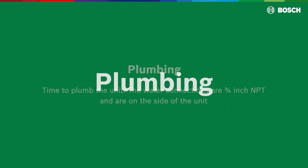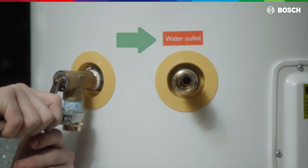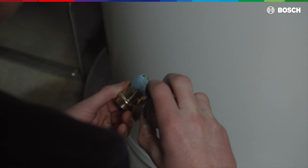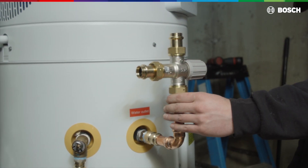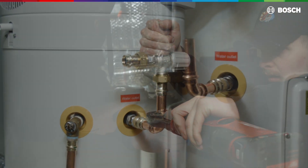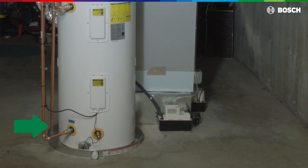Plumbing: the water connections are ¾-inch NPT and are on the side of the unit, marked with water outlet on top for the hot water and water inlet near the bottom for the cold water connection. Use pipe thread sealant to make a water-tight connection. Use of a thermostatic valve may be required by local codes, but can also be an advantage to maximize the water heating capacity without creating scalding risks. Install the drain pipe to the T&P valve, and make sure the drain pipe terminates to an approved location, maximum 6 inches above the ground or floor.